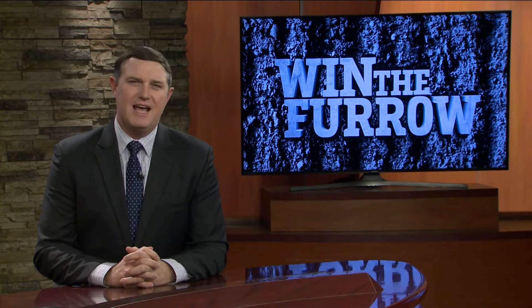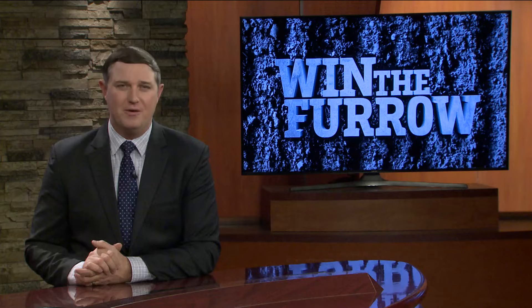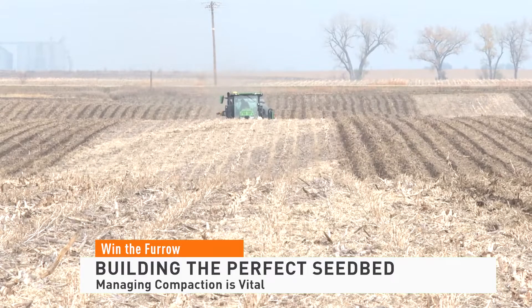We continue our focus on next season and the drive to win the furrow today, building the perfect seedbed from the ground up. Fall field work is wrapping up for Nebraska farmer Dan Aspergren.